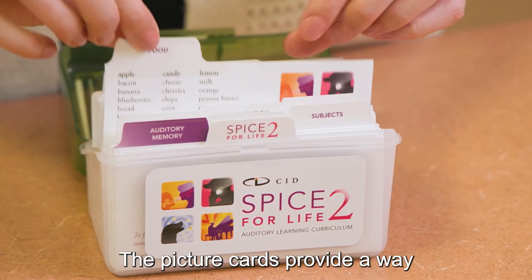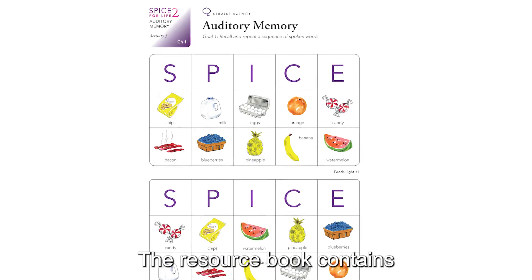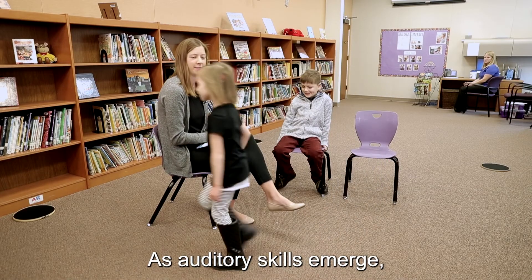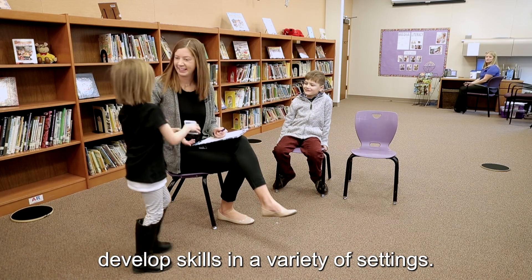The picture cards provide a way to practice identification tasks when introducing skills. The resource book contains fun and interactive lessons for every skill. As auditory skills emerge, the practice pages can be sent home to involve caregivers and to help develop skills in a variety of settings.